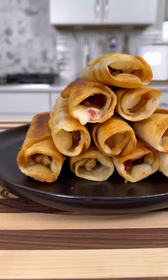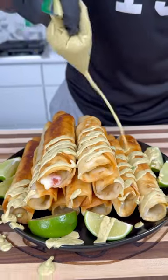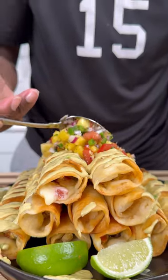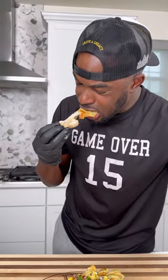I put these on a sheet tray to drain, and then I plated them up. For topping, I made a nice chipotle avocado crema — nice spice level too — and then I added some pineapple pico de gallo for another level of that sweet heat. Like I said earlier, this is the perfect dish for Taco Tuesday. These things were packed with flavor — crispy, crunchy, cheesy. Try these ones out, and you already know.